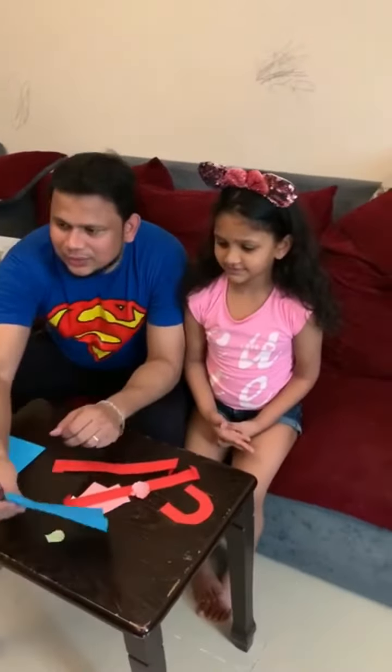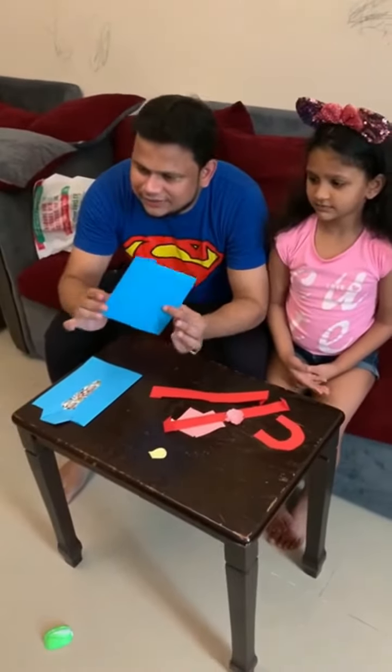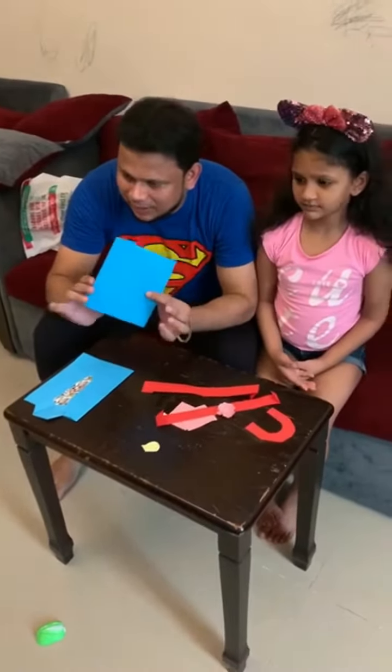My daughter will basically do an art craft which we usually do with stuff at home. Nida, so what are we making? A bag. Yes.